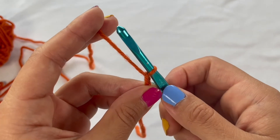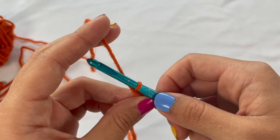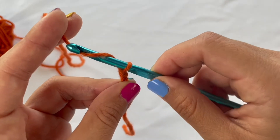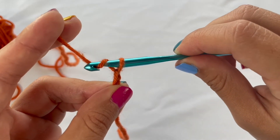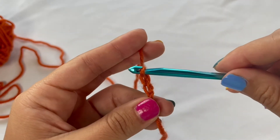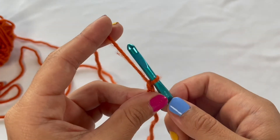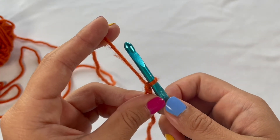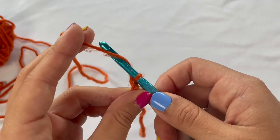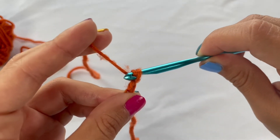Let's go ahead and make another one. Bring your crochet hook in front of that working yarn, cross it over in front, wrap it around, point your hook down to make sure it catches, and pull through — now we have two chains. Let's make one more: take the crochet hook, cross it over in front of the working yarn, wrap it back around, make sure it catches, and pull through.